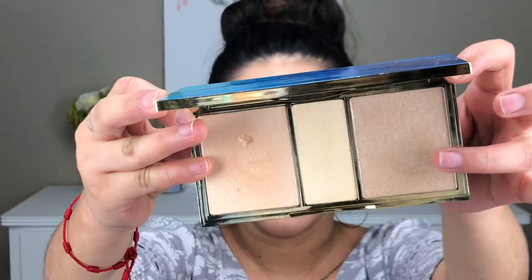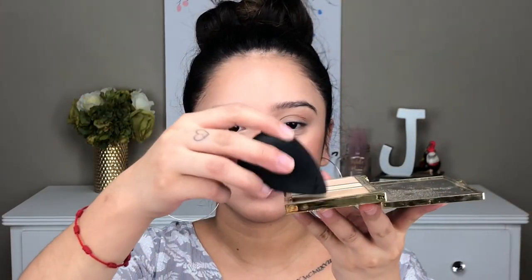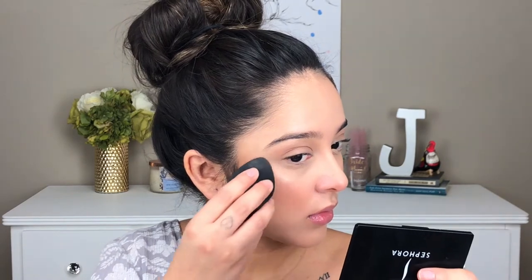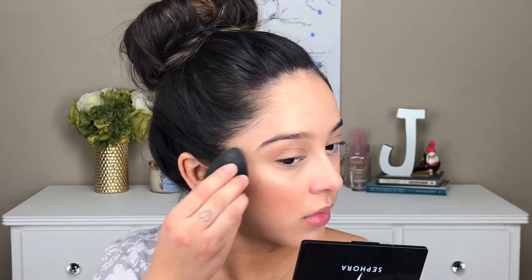For my highlight today, I am using the Tarte Skin Twinkle Palette and I'm using the shade Sunlight. I got this trick from Jaclyn Hill — I dip my wet Beauty Blender into my highlighter palette and place that on the tops of my cheekbones, nose, cupid's bow, and chin. That highlight looks so flawless when you do this.